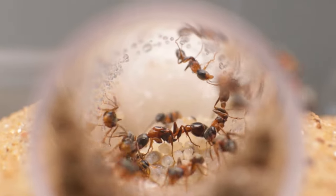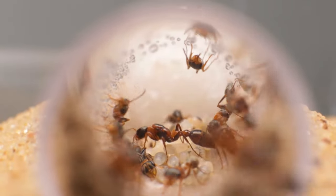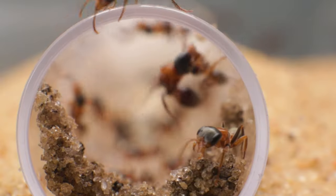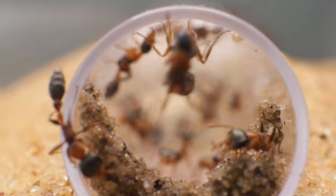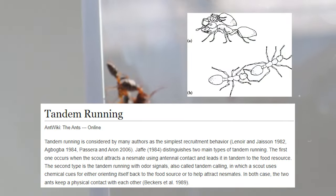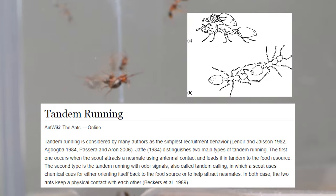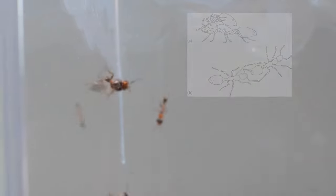The way twig ant workers protect their queen is rather unorthodox. While most species of ants, when threatened or disturbed, bring their queen deeper into the nest, these twig ants instead grab their queen and run as far from the nest as they can with her. This behavior is called tandem running and is a common practice amongst these twig ants. Usually they pick up a fellow worker, or in our case the queen, and bring each other wherever they want to go.